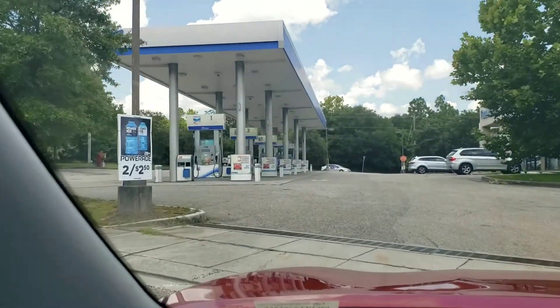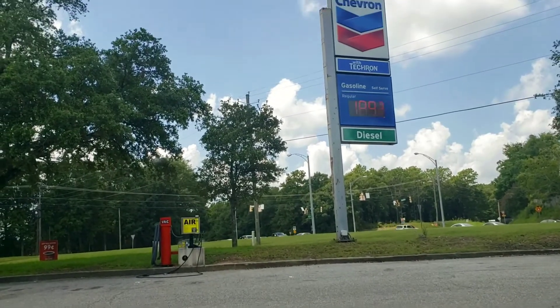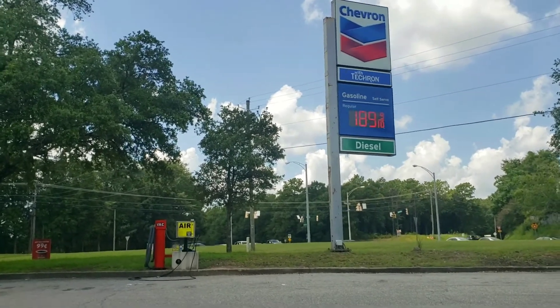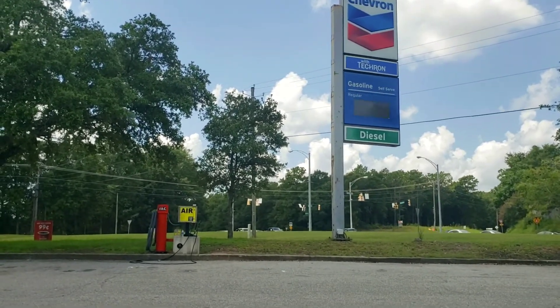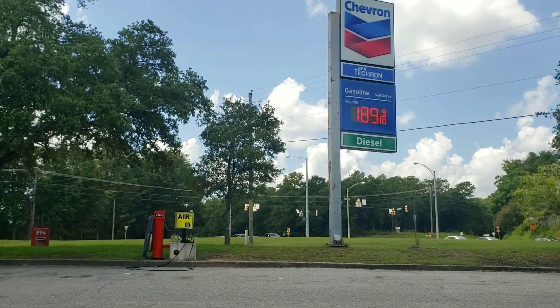I'm about to pull up — okay, I have made it to the store. There are some bling bling signs of gas. The gas is $1.89 a gallon. In Pakistan there are liters. I think Canada also has liters.